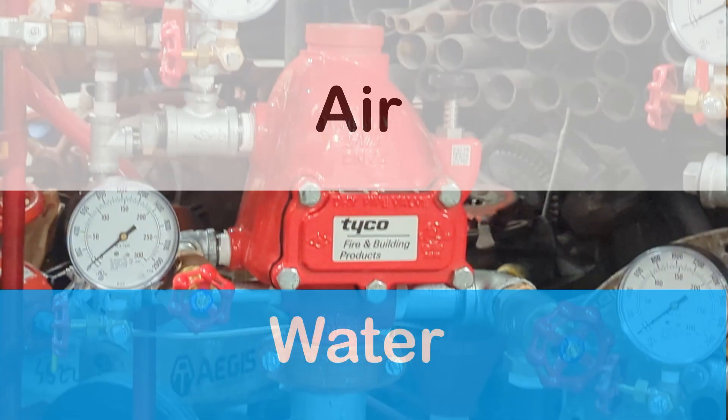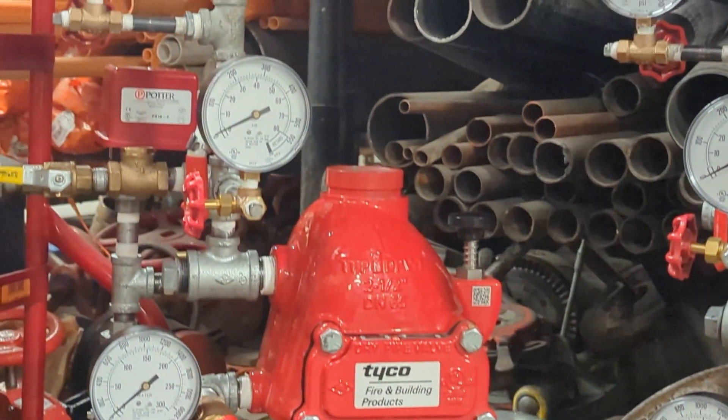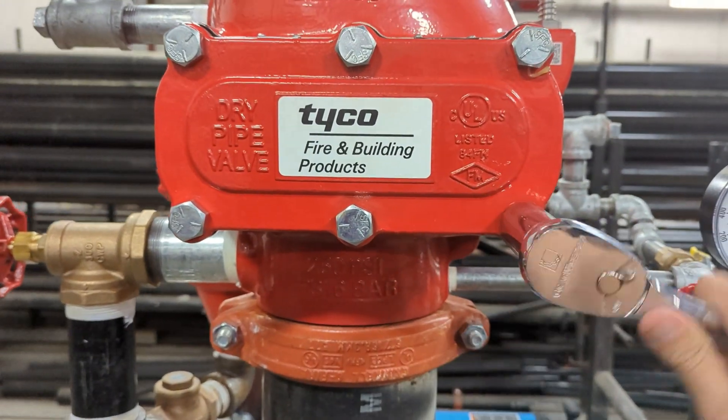It has water at the bottom and compressed air at the top. The reason for this is simple — air doesn't freeze. That makes it the perfect solution for systems located in attics or outside canopies.